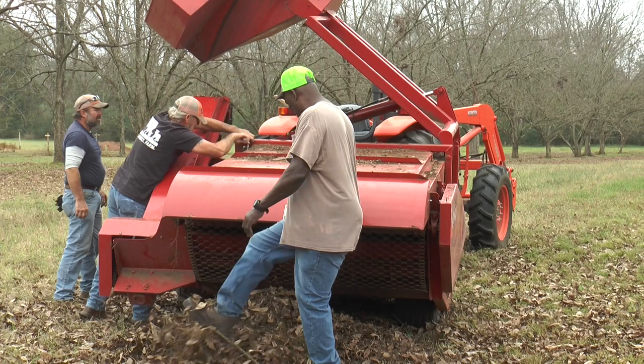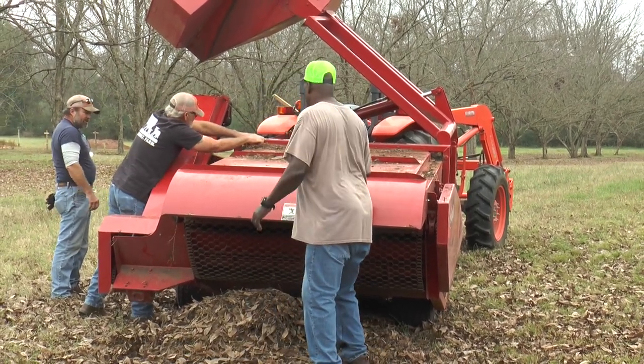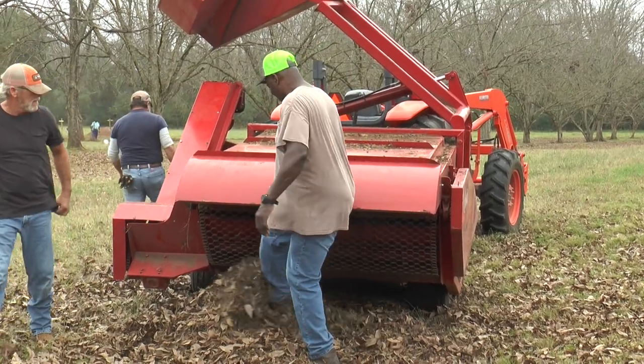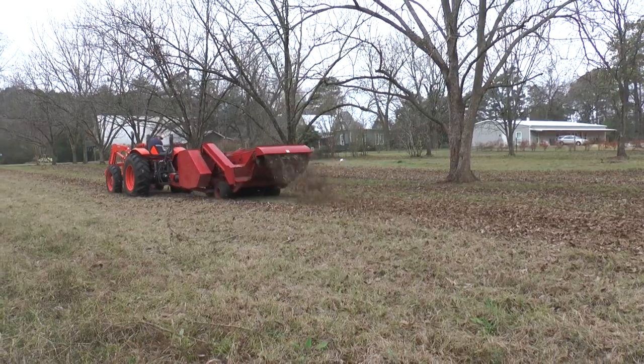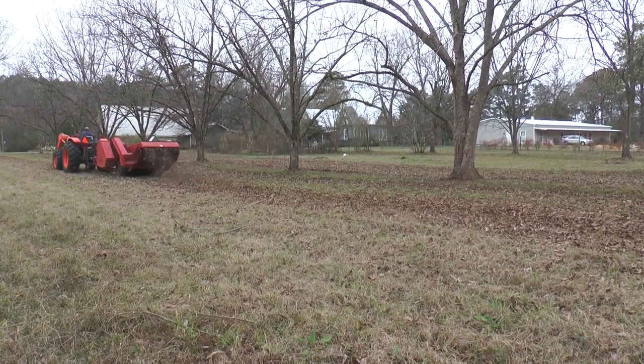As with any complex operation, things can go wrong. Here the crew had to stop and open up the panel to clear the conveyor that got so jammed up tight with leaves that it just wouldn't go anymore and wouldn't clear on its own. But we got it going and we're back in harvesting.